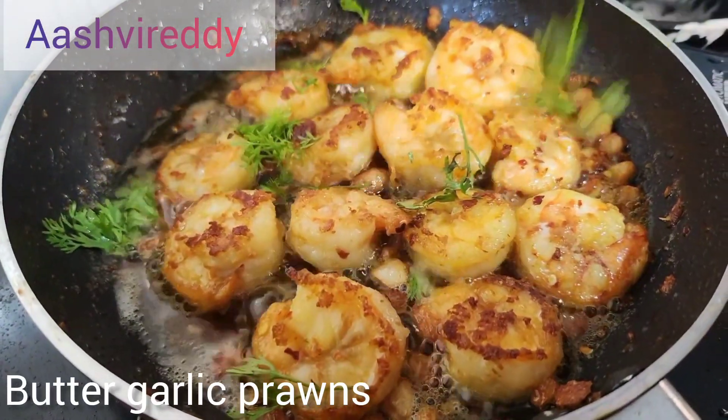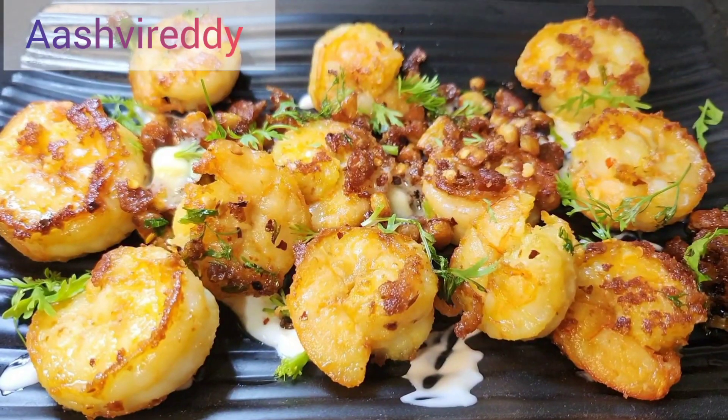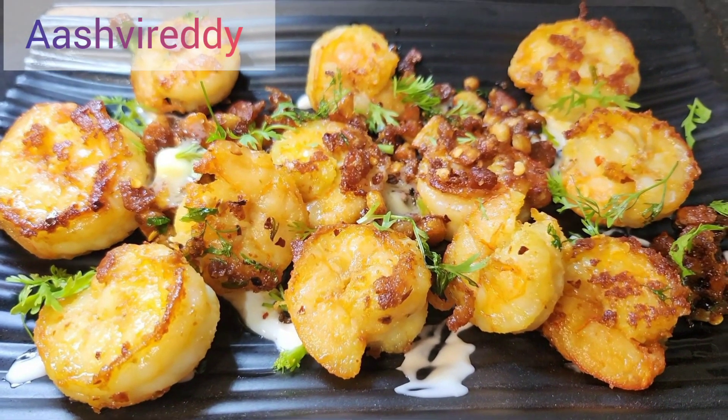Hi, welcome back to my channel Ashweretti. I will show you the butter garlic prawns today.